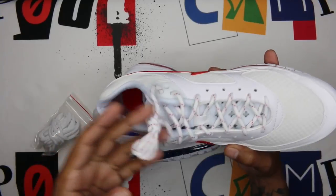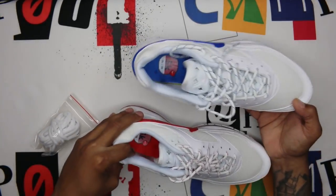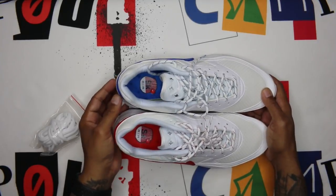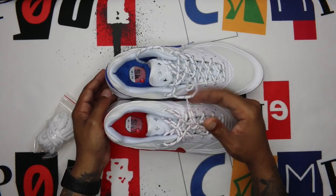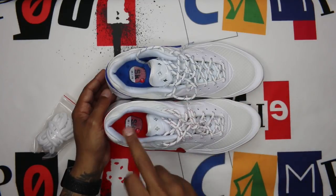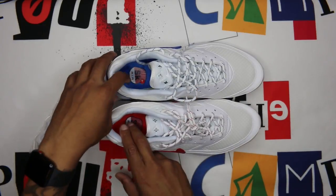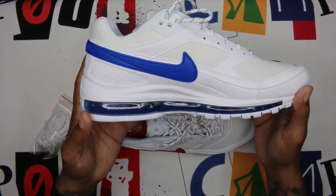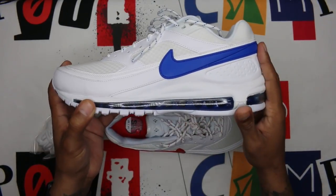The footbed is red as well with SK Air stamped on it. On the left shoe the equivalents are blue instead of red. White laces with blue laces on the left shoe, blue footbed with SK Air. Let me do the top view — you can see the swoosh on the left shoe in blue as well.